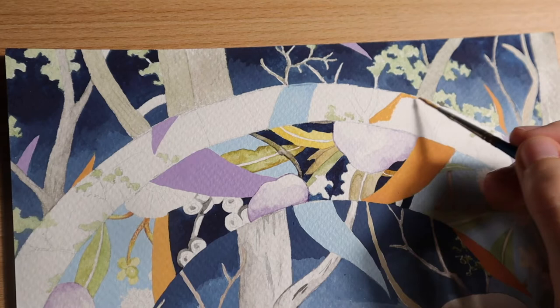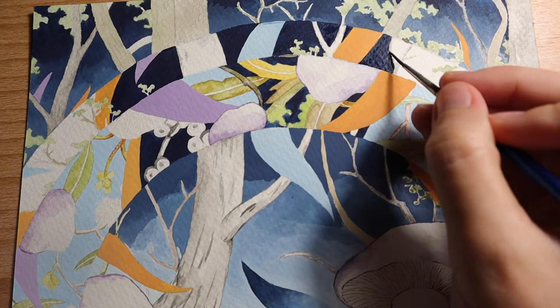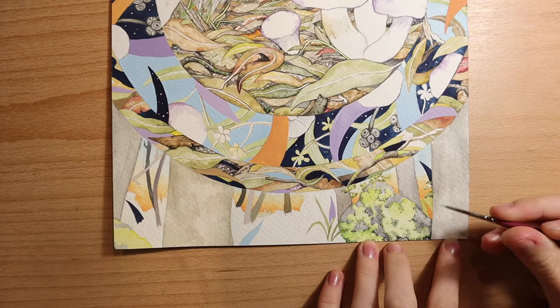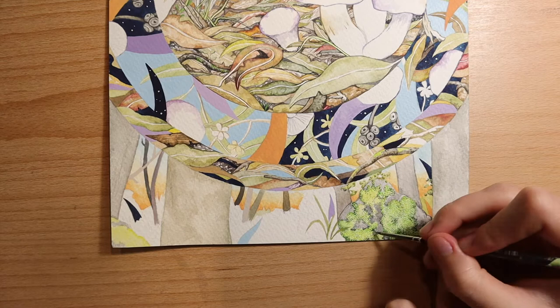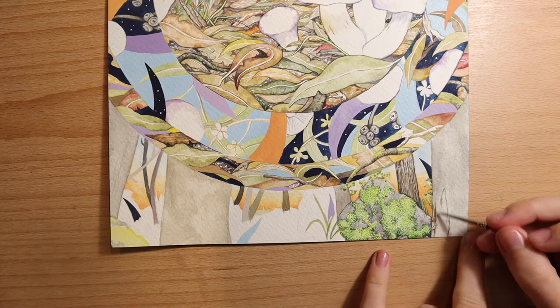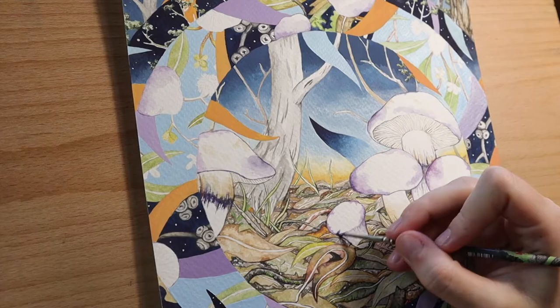There's a lot more we could cover with mycorrhizal fungi, but hopefully that at least piques your interest for now — make sure to check out those links below to read more. Our species today, Cortinarius archeri, is a mycorrhizal one and forms close relationships with eucalyptus trees. For this painting, I wanted to include the environment that you might find this fungi species growing in. Cortinarius archeri has been found growing under brown stringy bark in the Lofty Ranges, so that's the inspiration I used for the setting of this painting.